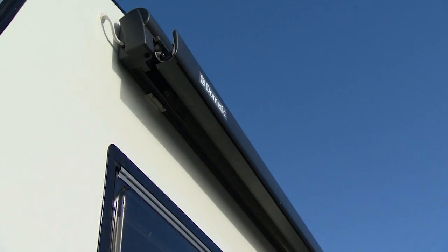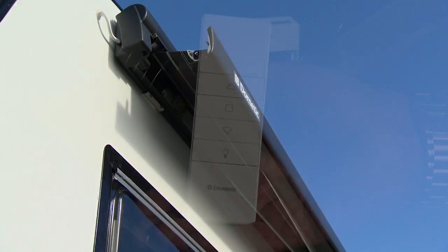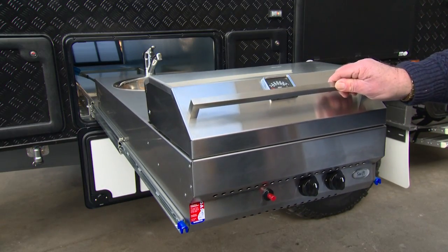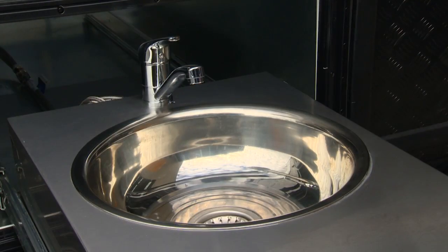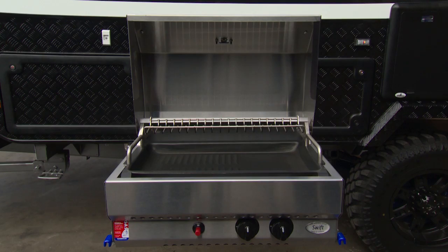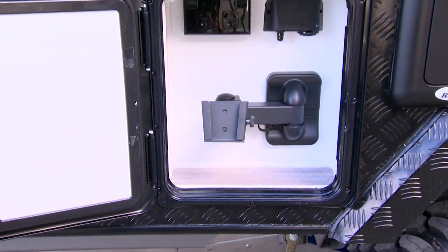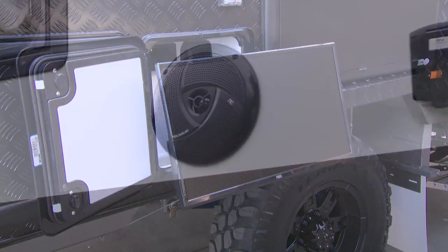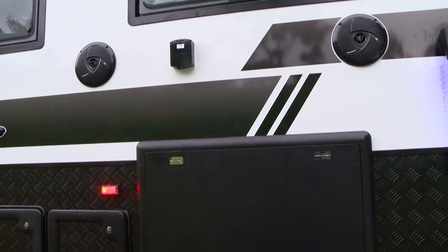The electric Dometic awning is a pleasure to use with its remote control. A swift roll-out stainless steel barbecue and sink unit makes outdoor cooking a breeze. Outside entertainment comes via the exterior television hatch plus weatherproof outdoor speakers for the stereo system.